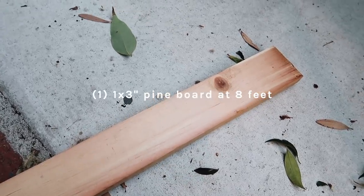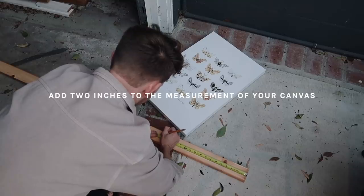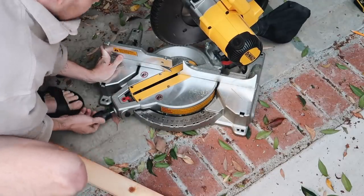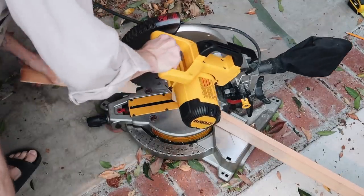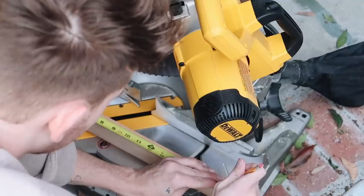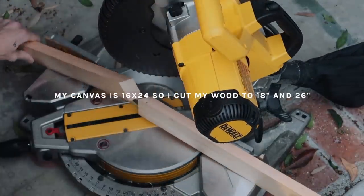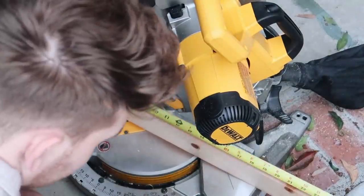Our last project is probably one of my favorites. I'm starting off with a 1 by 3 foot pine board and we are cutting this down to create a wooden floating frame for the canvas print from Vistaprint. I put my saw on a 45-degree angle and I'm cutting the wood to be 2 inches wider and 2 inches longer than the canvas. My original canvas was 16 by 24, so I'm cutting these to be 18 by 26, with 45-degree angles on the sides so they match up together perfectly.